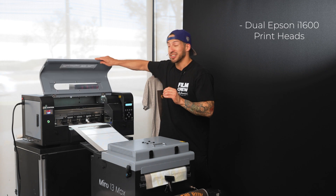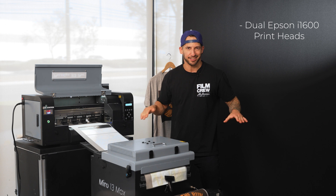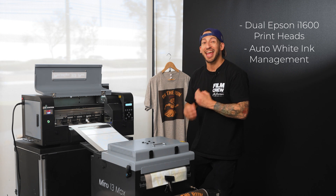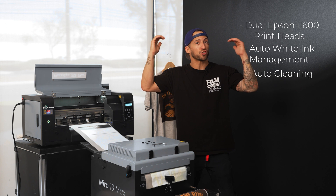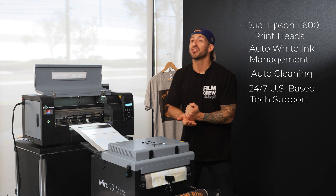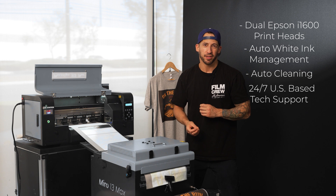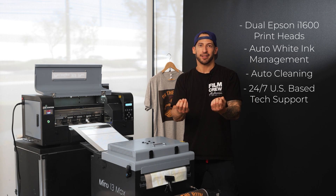Under the hood, dual Epson I-1600 printheads give us crisp, vibrant prints consistently. And the automated white ink management and auto cleaning are features that usually only come on high-end or industrial-level machines. But here's the big one for beginners: 24/7 US-based tech support. If something ever does go wrong, you can actually speak to someone quickly. That's huge — there are a lot of companies in this printing space that leave you hanging with overseas support or long wait times.